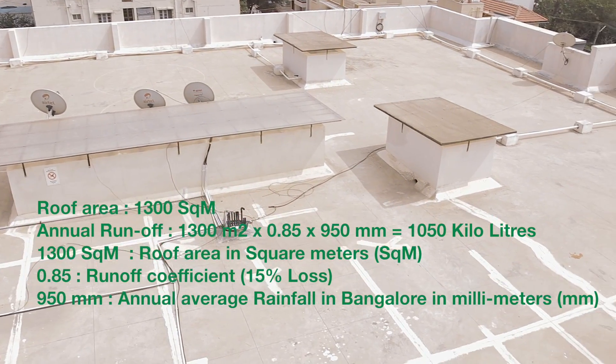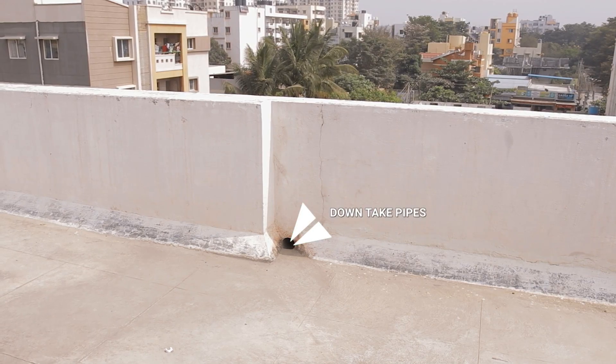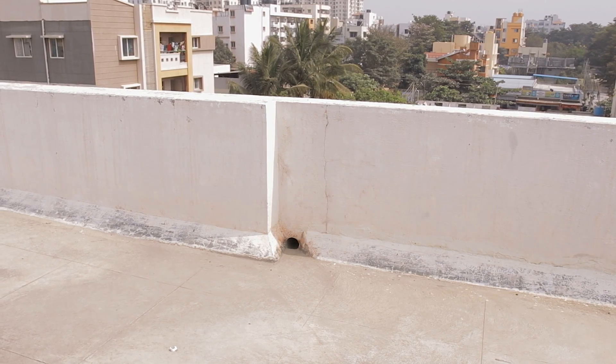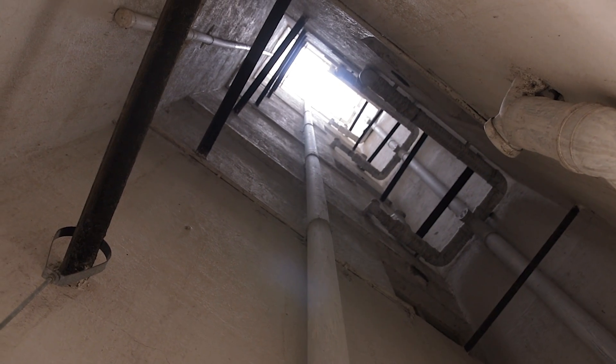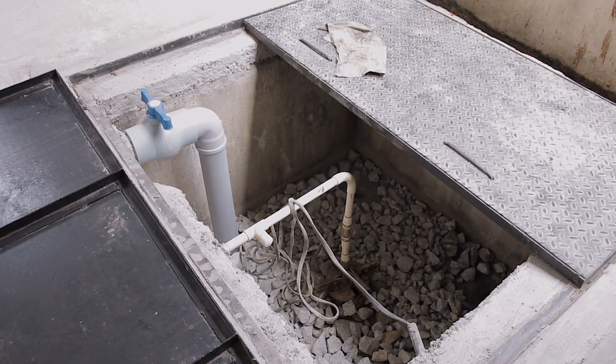This roof is about 1300 square meters. The water which falls on this roof gets conveyed through downtake pipes — 14 downtake pipes are there in this apartment. Water goes through the filtration process and goes into the sump. This water from the sump gets recharged into the ground. This is the basic principle which is implemented here.